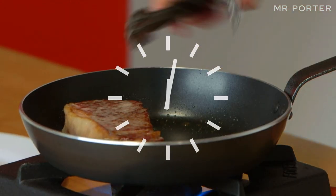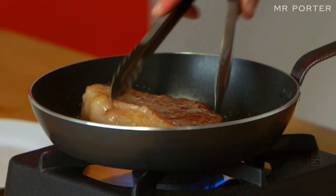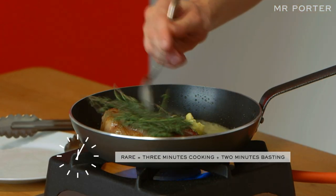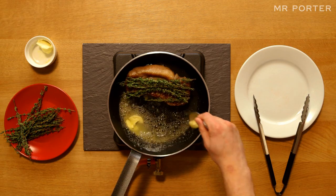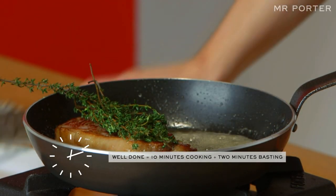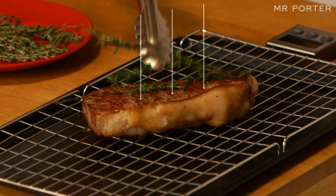Carry on cooking the steak for about 3 minutes. I like my sirloin medium, so allow about 6 minutes cooking time. Then, to intensify the flavour, add a knob of unsalted butter, a few sprigs of thyme and baste the steak as it cooks for another 2 minutes. Keep turning the meat as it does so. Remove the steak from the pan and place it on a cooling rack.